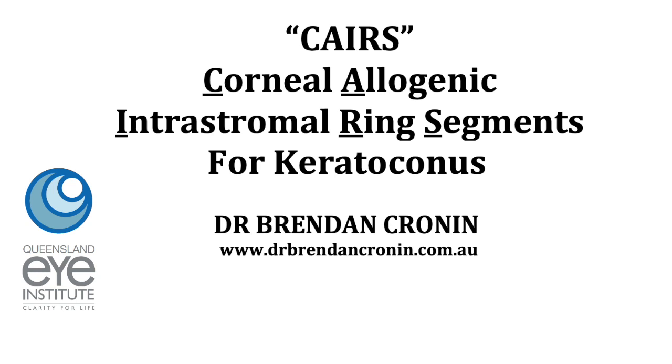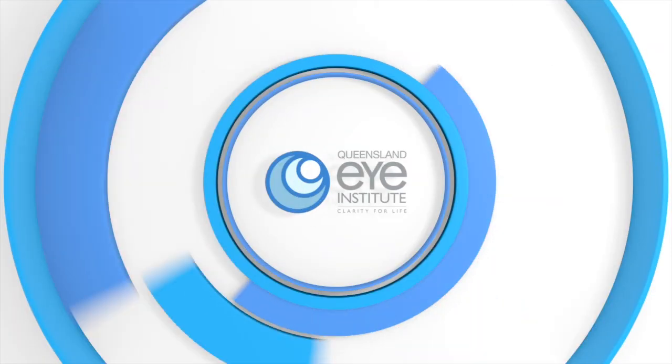Hi, this is Brendan Cronin from the Queensland Eye Institute. I'm going to explain CARES for keratoconus, or corneal allergenic intrastromal ring segments.